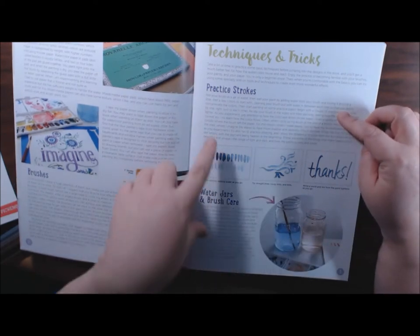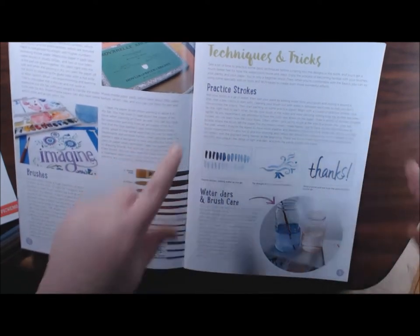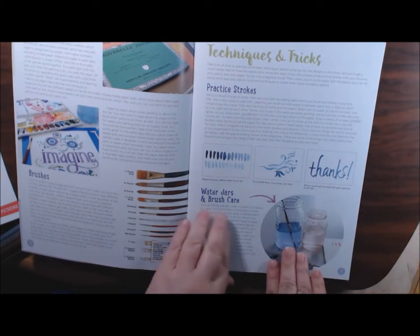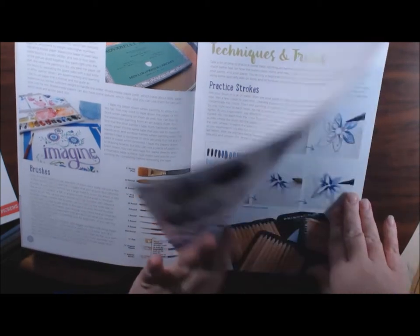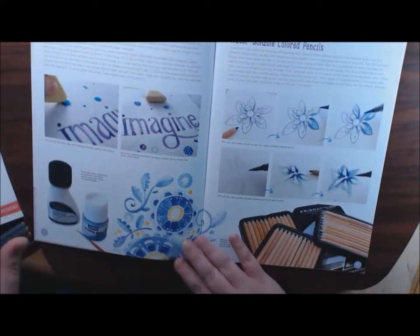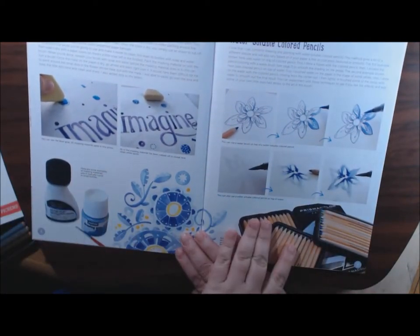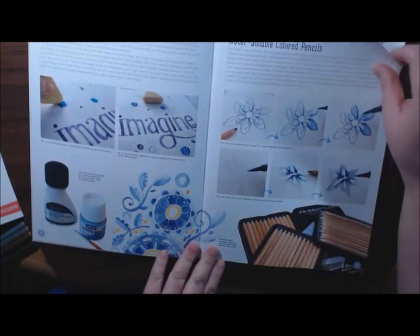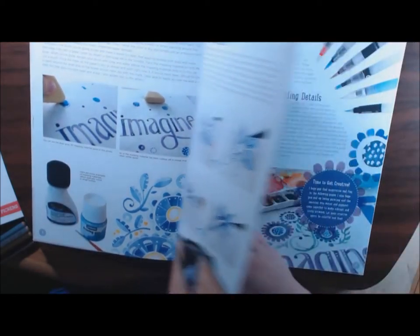Techniques and tricks - she shows you how to break down practice strokes, different ones, water care, how to clean your brushes, how to take care of them, masking materials, water soluble pencils - just a whole bunch of great tips.